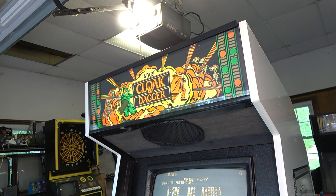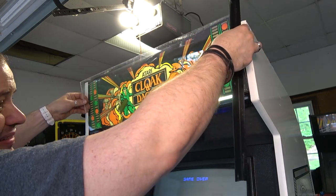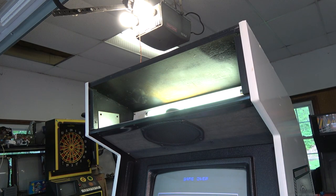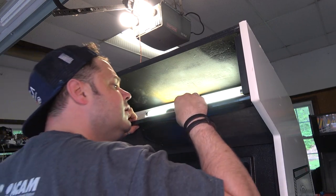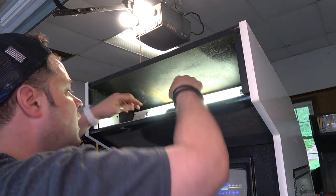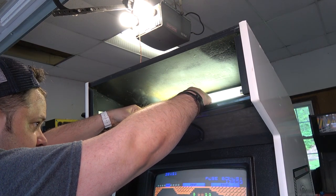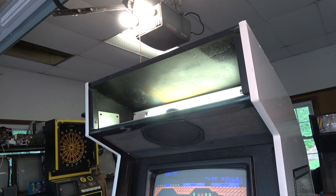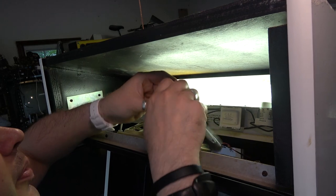Let's pop this off and see what's going on. By the way, this game has white T-molding which is technically wrong. I kind of wanted to change it but I think I'm just going to leave it - I kind of wish it was black to be honest. Okay, so this is actually riveted in - interesting. Let's get this old Frogger speaker grill off. I'm going to need some sockets. I need some super deep sockets to do this but I think I can do it by hand.